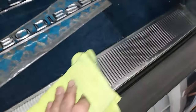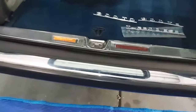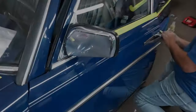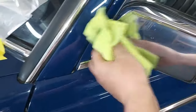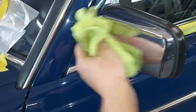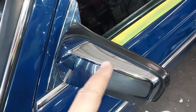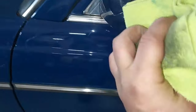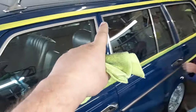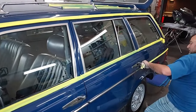Look how nice the bumper comes out with a little polish. Removing the polish from the mirror now — wow, look how nicely that shined up. Still need to go around and do all the anodized aluminum trim, but it's getting late so we may have to come back tomorrow.